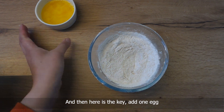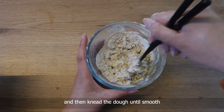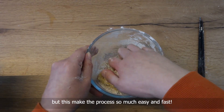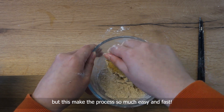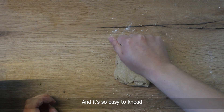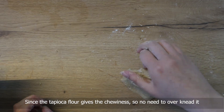And then here is the key — add one egg. If the dough is too dry, add one tablespoon of water and then knead the dough until smooth. Although the traditional method is without egg, this makes the process so much easier and faster. As you can see, the dough doesn't stick to the hand and it's so easy to knead. Since the tapioca flour gives the chewiness, no need to over knead it.